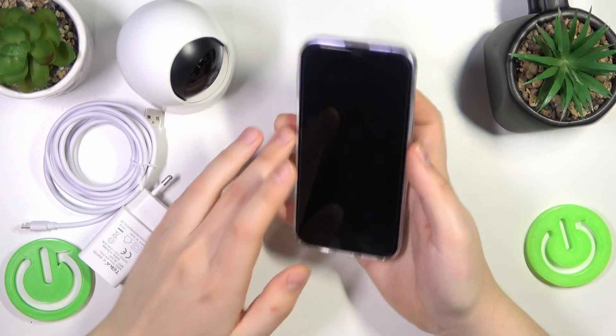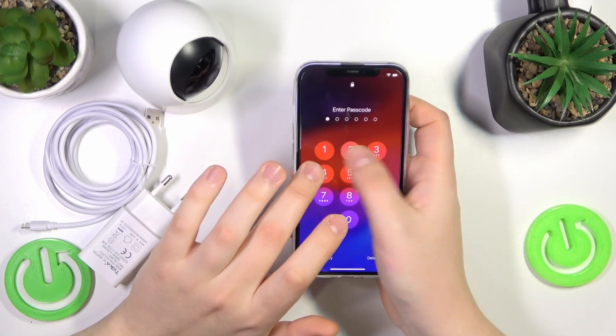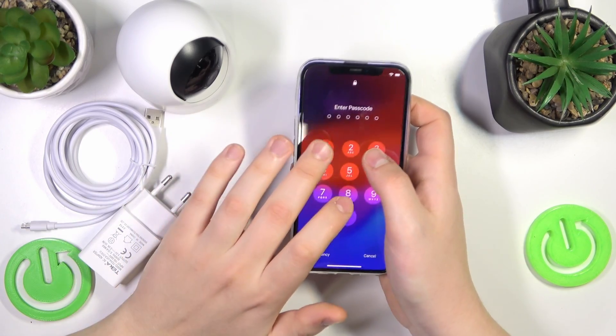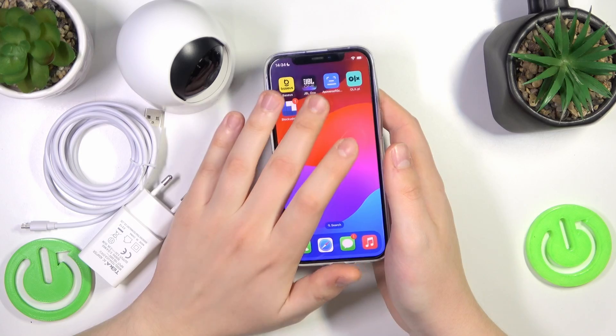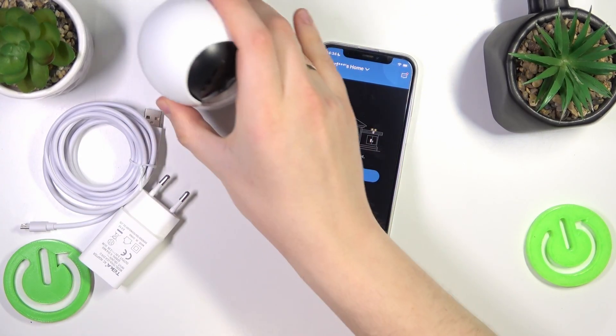You will need to take your phone, download the eufy Security app, and register your eufy account. We have a video on how to do all of those steps, so check it out if you are experiencing any issues. Now just launch the eufy Security app on your phone, then take your camera.